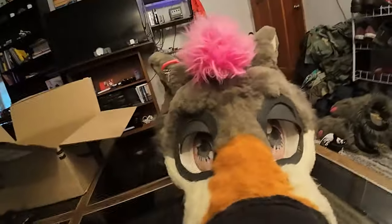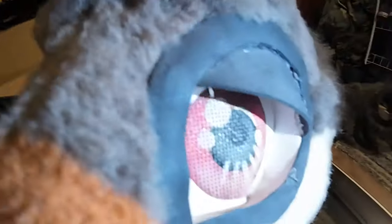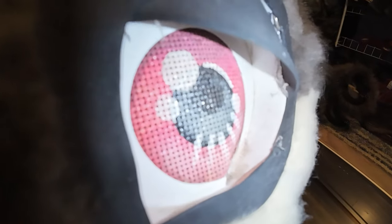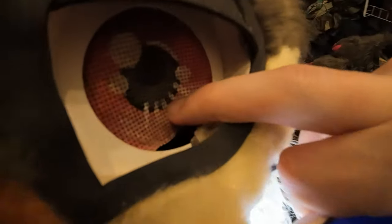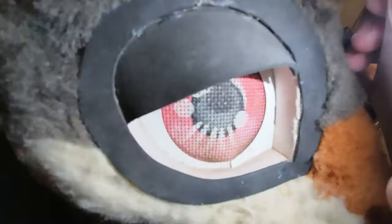If you look closely, you can see how bad it is now. This whole thing is just delaminated. Over here, you can see the break as well, and it's just picking up so much dirt too.